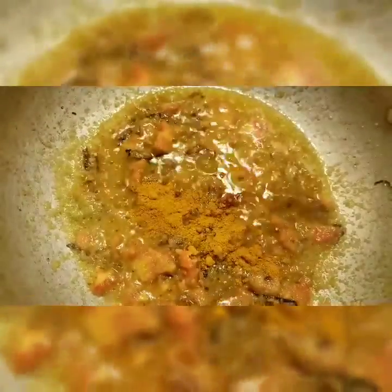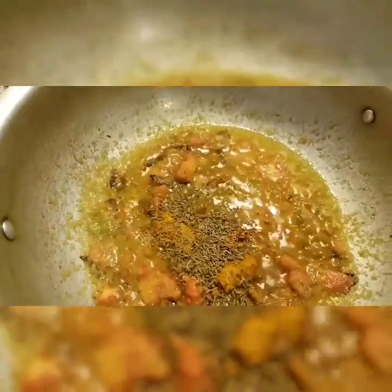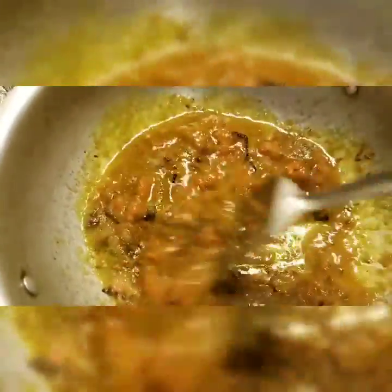Add one spoon of turmeric powder, one spoon of cumin seeds, and half a spoon of salt. Add half a cup of water and mix well. Make sure it does not stick to the bottom of the pan.